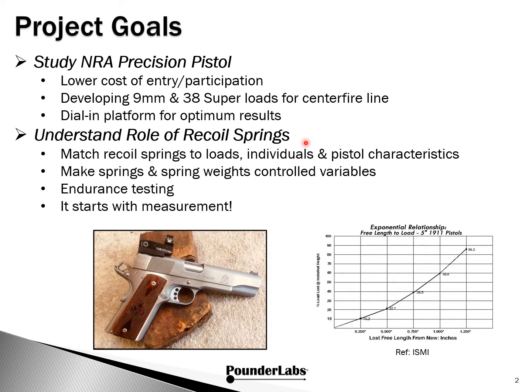We also want to understand the role of recoil springs. We want to match recoil springs to loads, individuals, and pistol characteristics. A key item is to make springs and spring weights controlled variables.